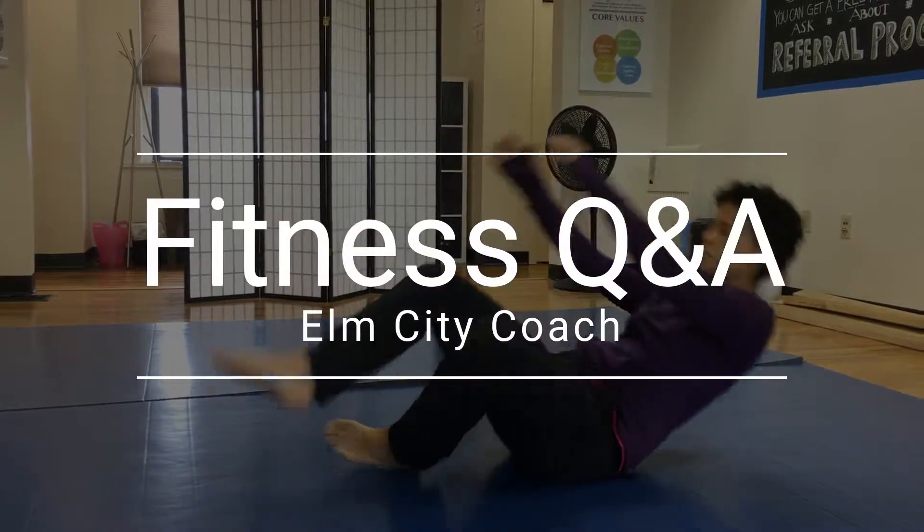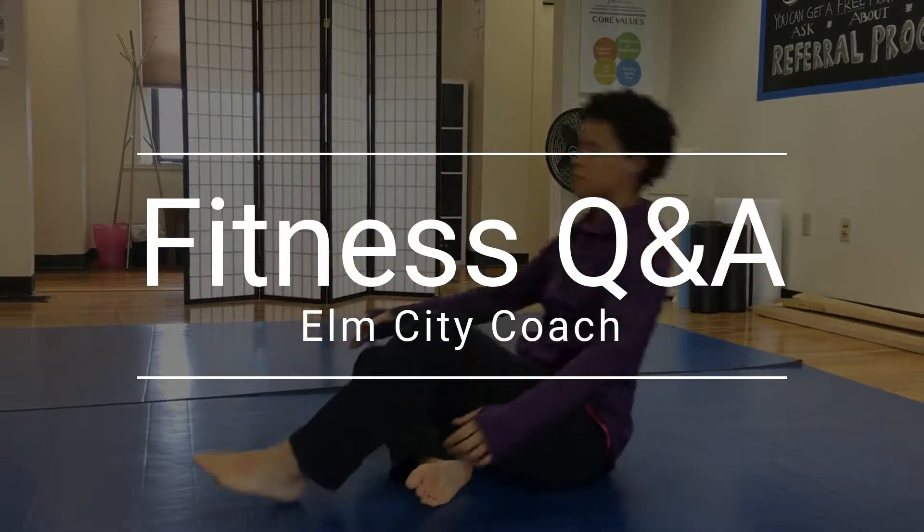Hi, it's Marini from Elm City Coach with your Saturday Fitness Q&A. Today we're answering the question: what if I only have 30 minutes to work out? If you're short on time, you've got to have a plan.